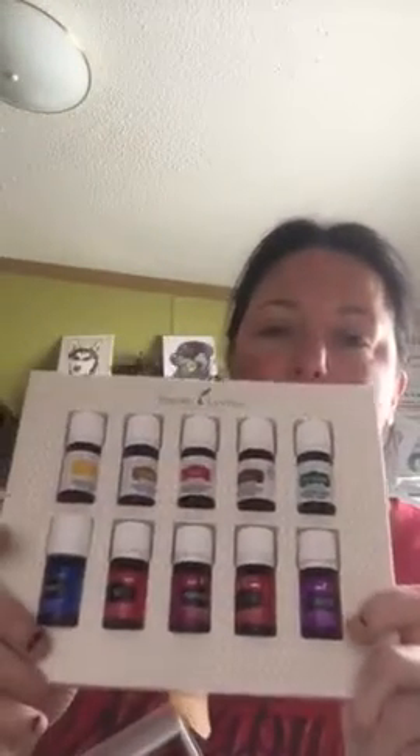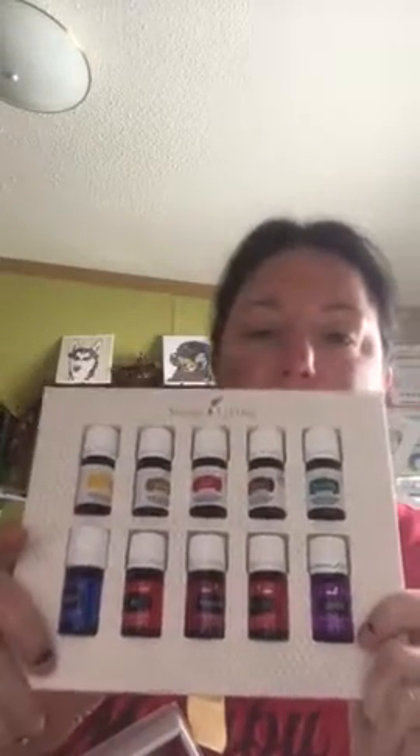This is actually a really good deal for $160, because these oils if bought alone would be over $300. So you really are getting a great deal on these.